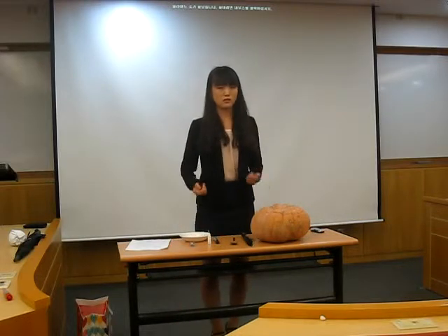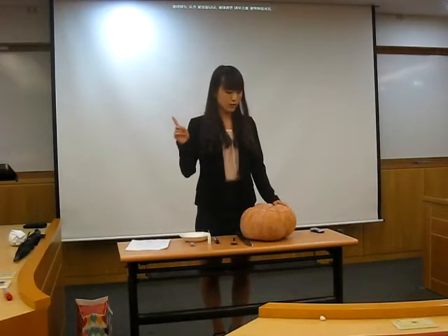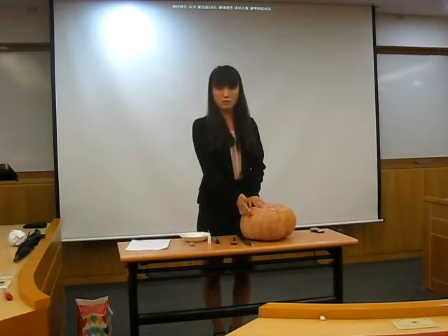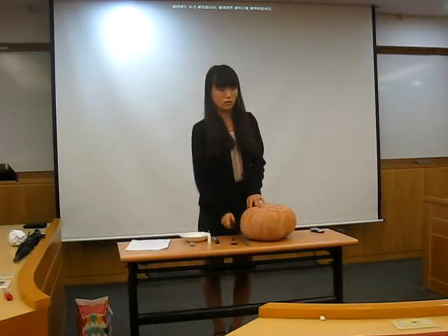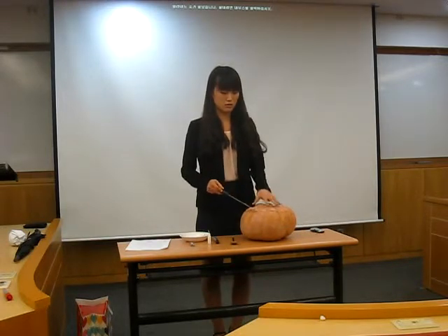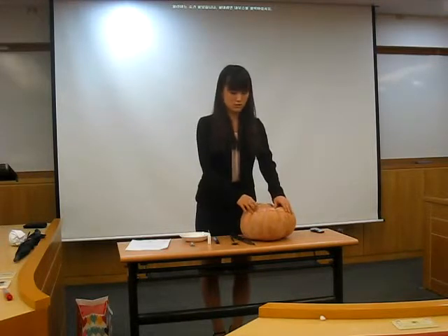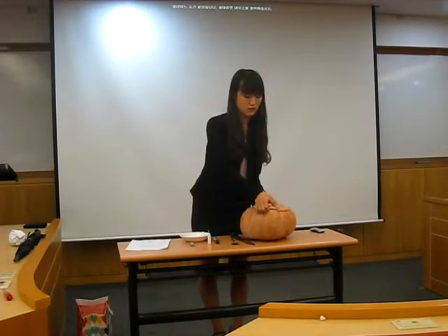Now let's begin making a jack-o-lantern. First of all, you have to cut off the top of the pumpkin. You have to use the knife, so you should be careful. I cut it off in advance at home, so it looks like this.